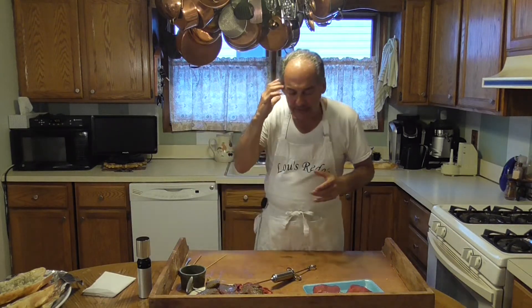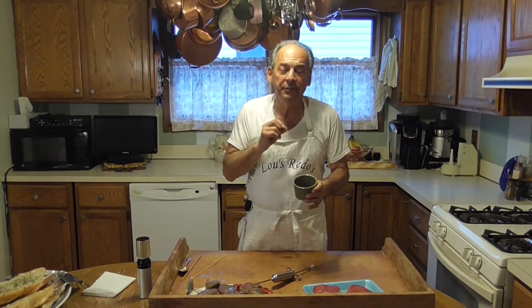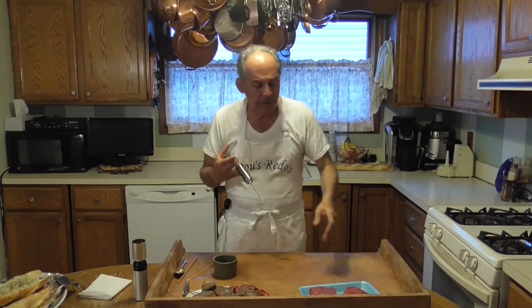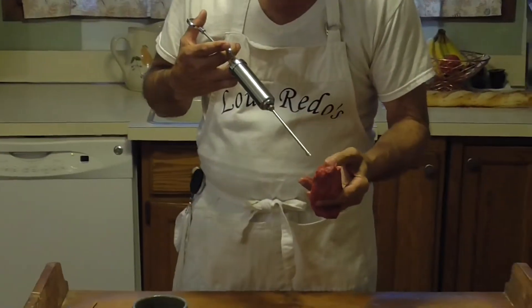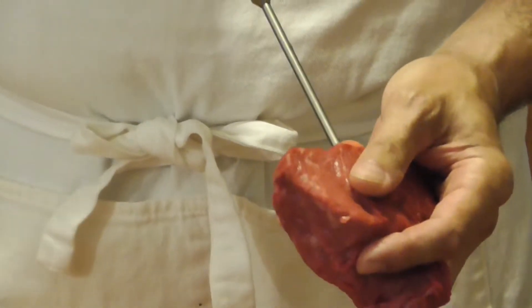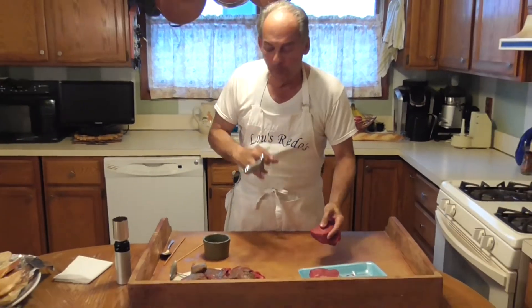Which was absolutely delicious. But thinking about it, what I did was I put some garlic, garlic-infused oil, some soy, a little Worcestershire, some peppercorn, a little bit of fresh parsley, and some chili-infused oil in this mixture, and I loaded it into an infuser.